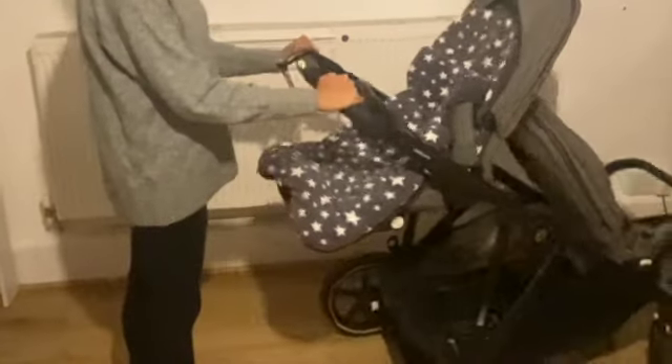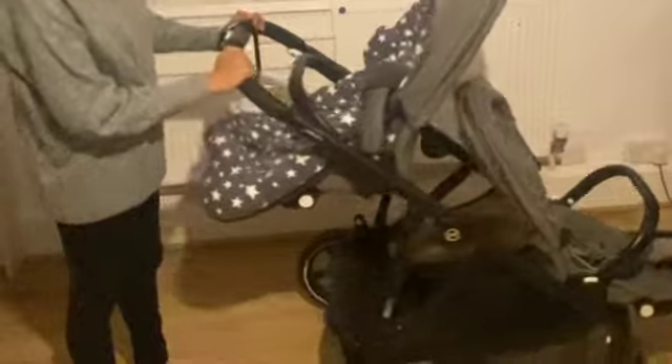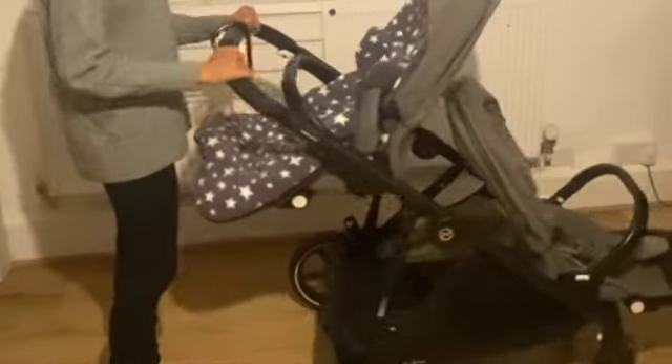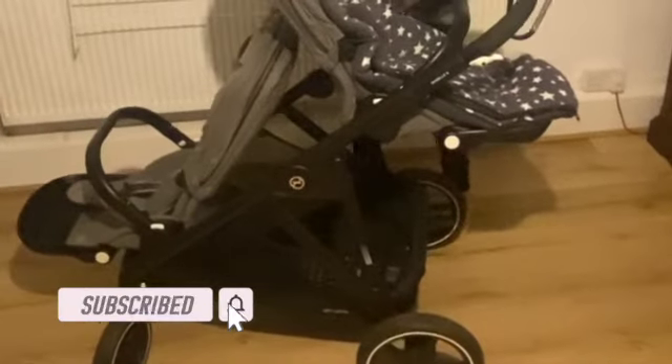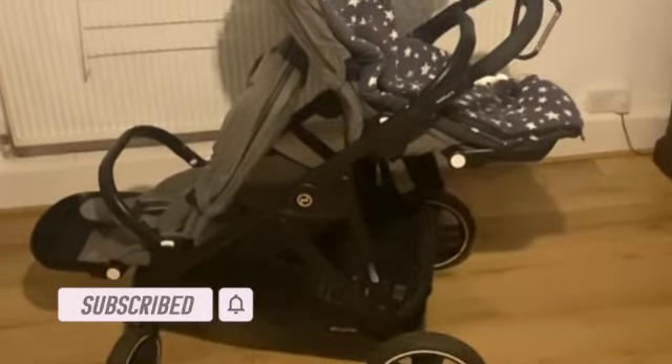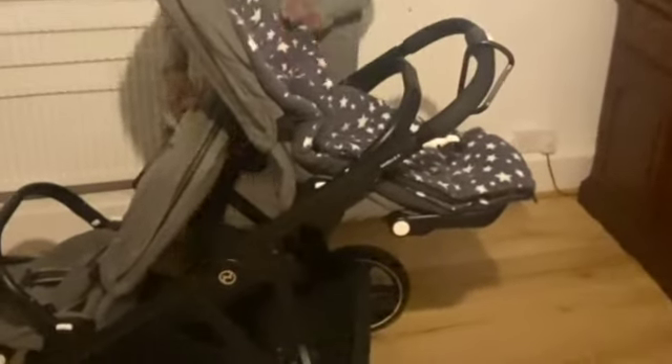I thought I'd show you guys my first chair — this is the Cybex. This came out last year, so I have updated my buggy. Before that I did have the City Select, but it's really nice, especially if you have twins. Very lightweight, very easy to travel with, very good quality. You can literally take the hood out — it's very good for the summertime and I can open it with the zip.